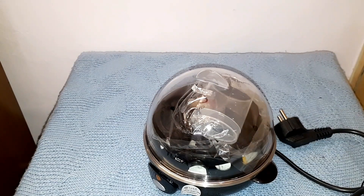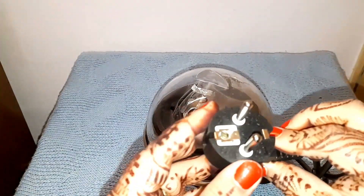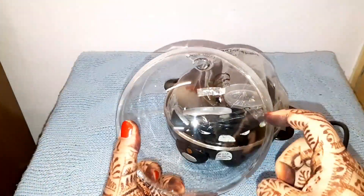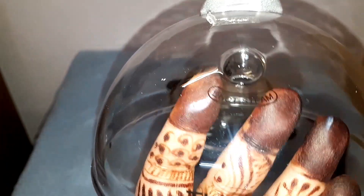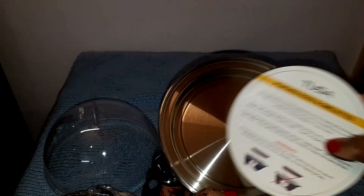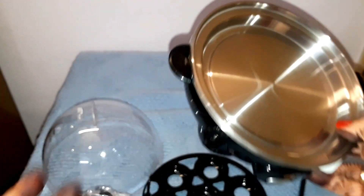Now let's take the machine and see what it is. This is a pin — 2 pins — and I think it is 50 watts. This is the lid made with food-grade plastic, and this is a small hole for steam. This is an egg tray with eggs. The base is made with stainless steel. This is the indicator light and switch.